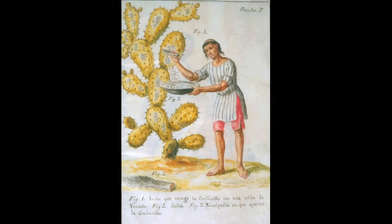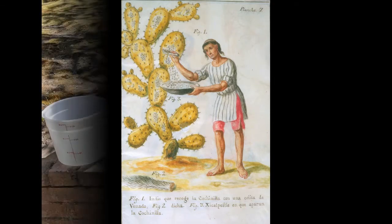Farmers brush the cochineal off the cactus leaves to harvest, and then dry the insects. If you're a vegetarian or vegan, this project is probably not for you.